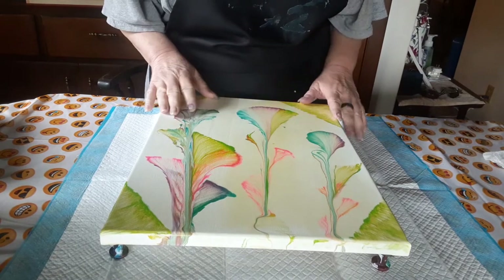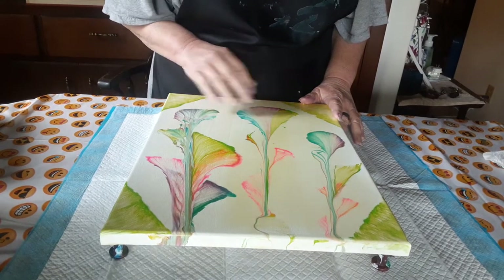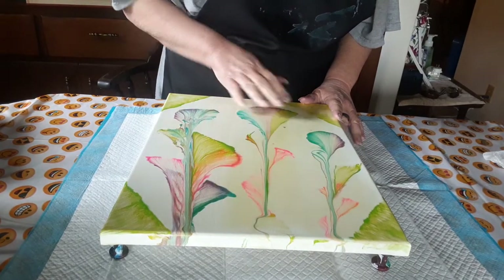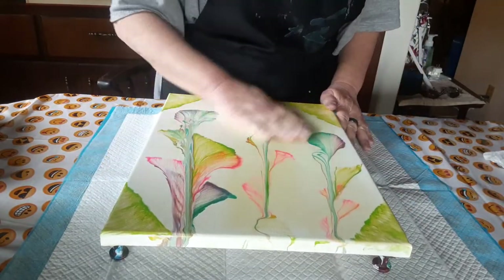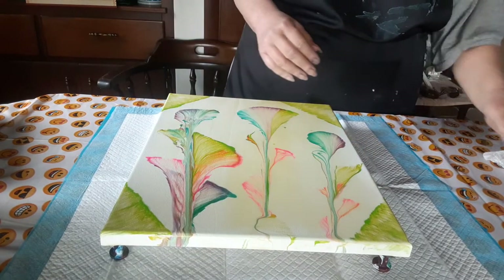This was a previously used canvas, which I was actually very happy with how the painting came out, but I tried a different sealer and it turned it yellow. That's fine for some paintings because it gives a nice antique look, but when you're not going for an antique look it really messes up your painting.